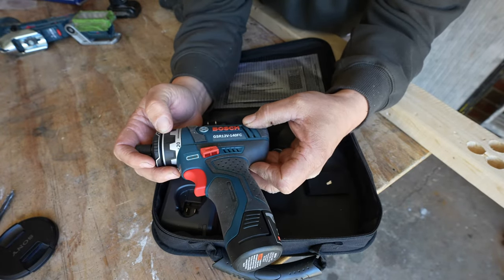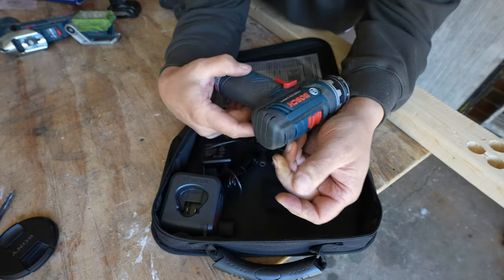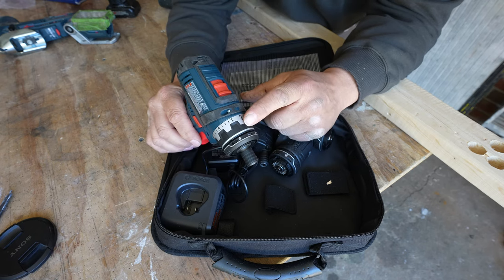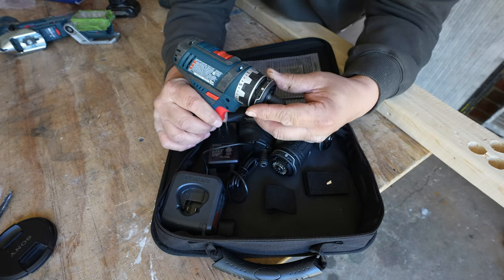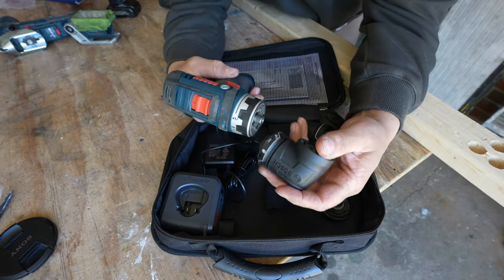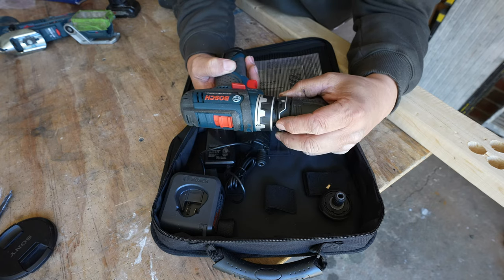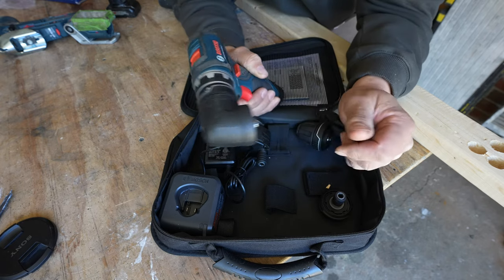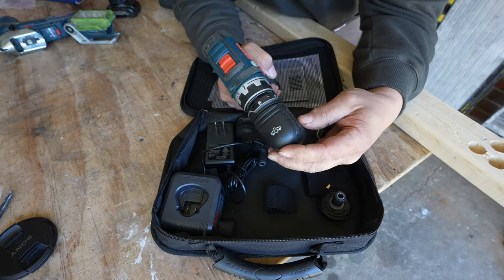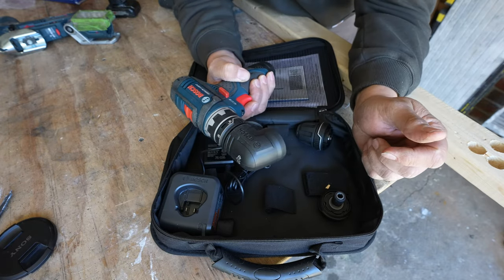These are all the different heads that come with it. This is the GSR 12-volt 140 FC. I already have one attached — the locking mechanism always has to be pointed towards the top, then you turn it clockwise and that locks it in. You can position it in any direction you want, but the locking mechanism needs to be pointed at the top.